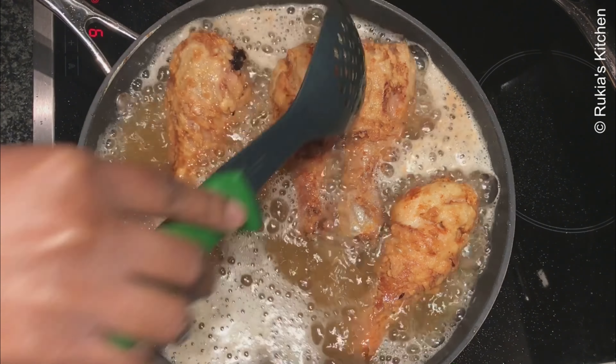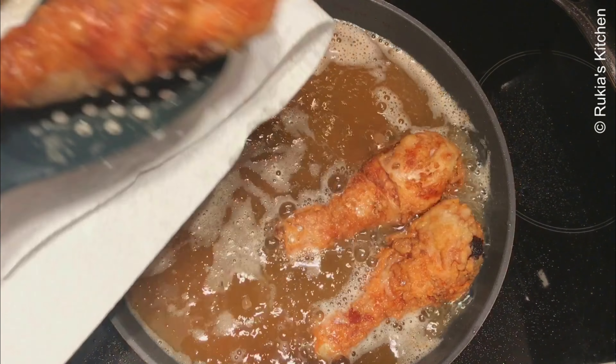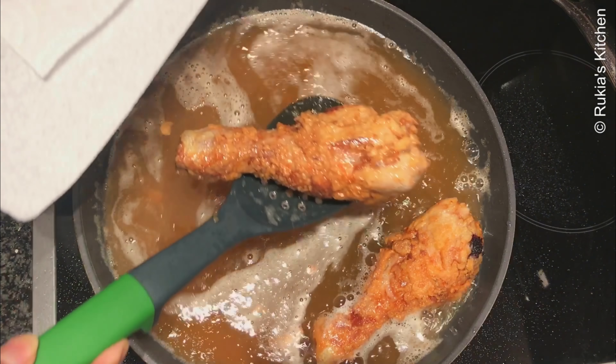Then lastly, increase the heat once more so that they can get a nice golden brown color, and when they're ready remove them and place them aside on a plate.